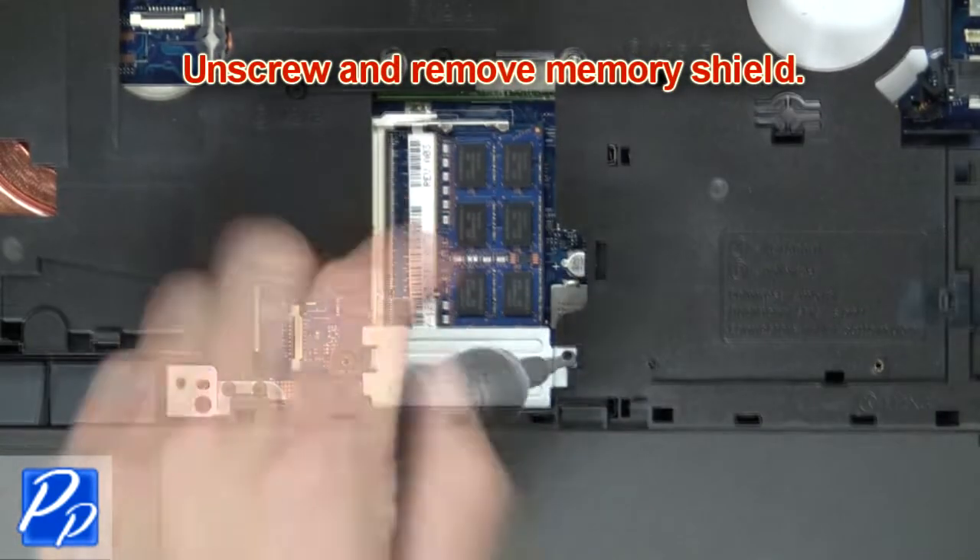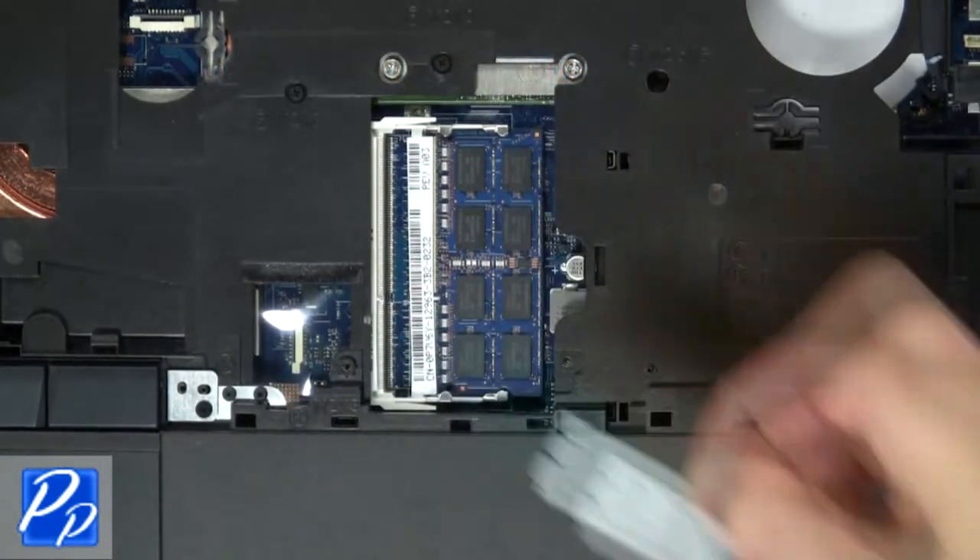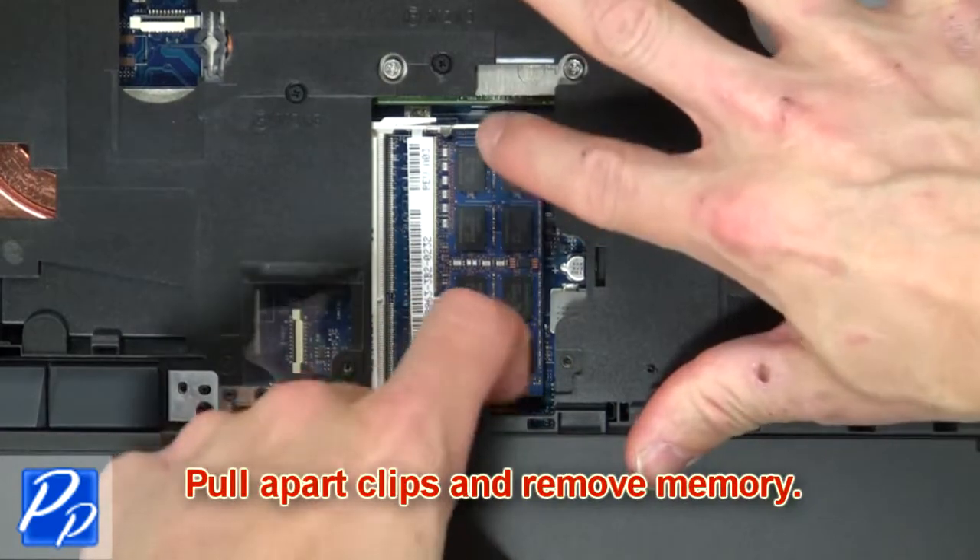Now unscrew and remove memory shield. Then pull apart clips and remove memory.